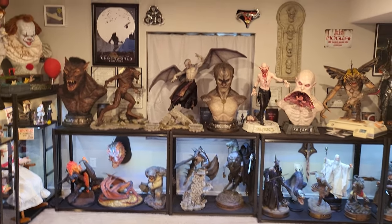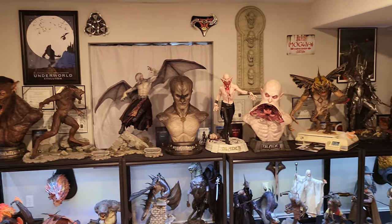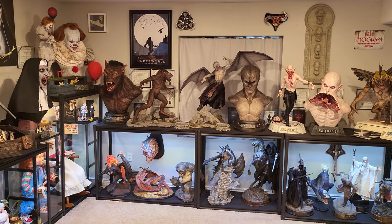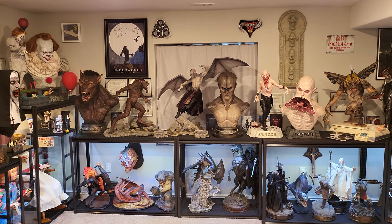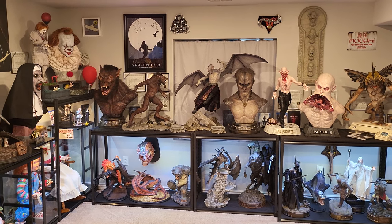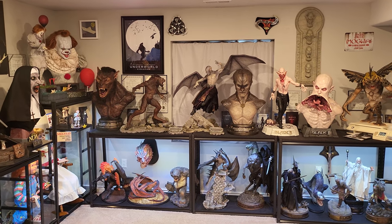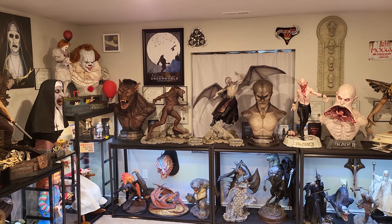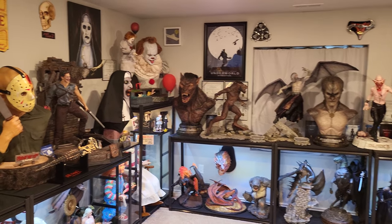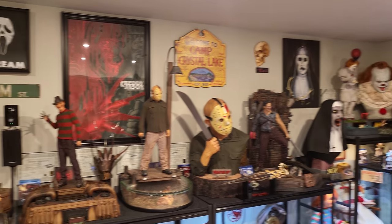I wanted to go ahead and start the top 10. This is quite difficult. I'd love to include Transformers, but as far as I know those are mostly decals on the majority of it, so you can't really call it a paint job if it's a decal. No decals — this is either hand painted with a little brush or airbrushed.